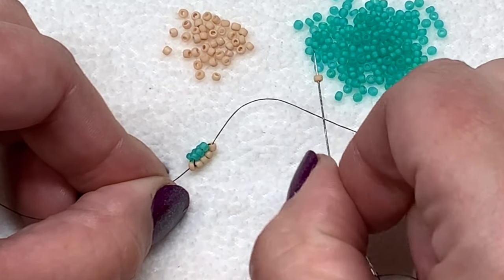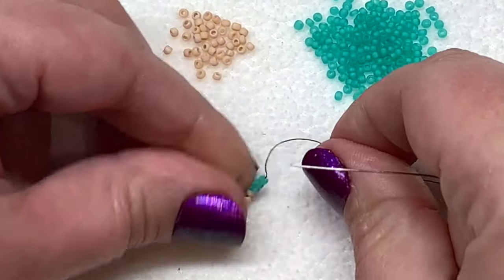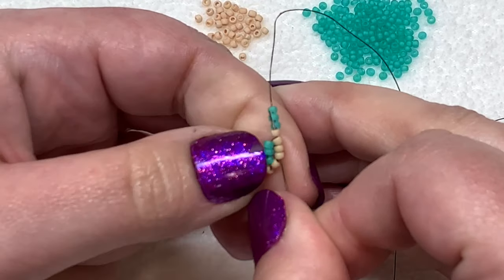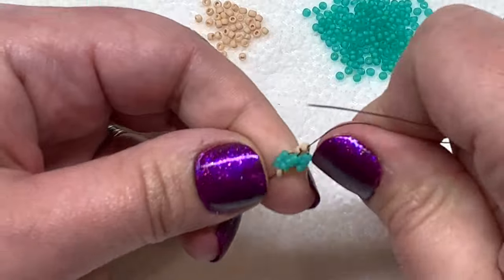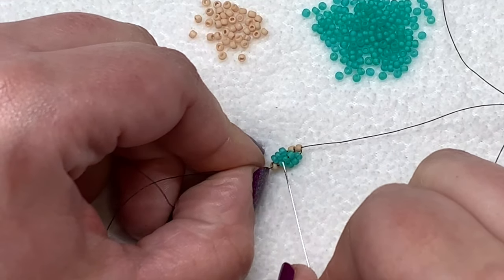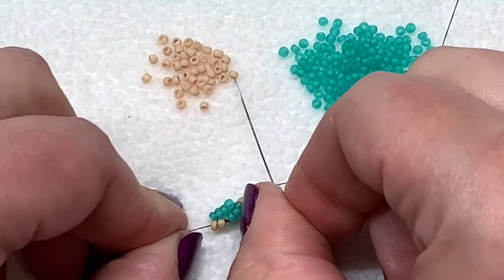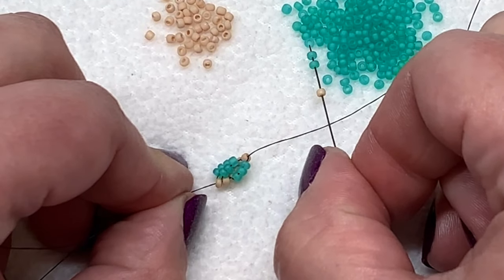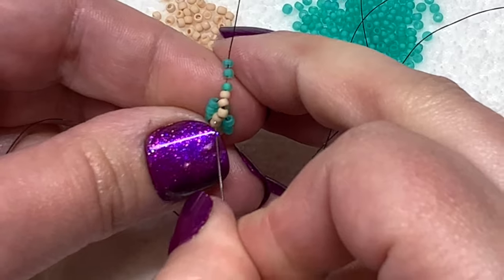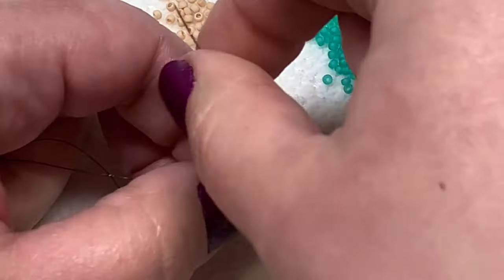After each new addition, just make sure you pull everything nice and tight. So once again pick up one of your inner seed beads and three of the outer, pull those down, and then go through the previous three seed beads plus the new one you just added — so you're going through four — and pull. Scrunch everything together and you can see how those stripes are starting to stagger around.